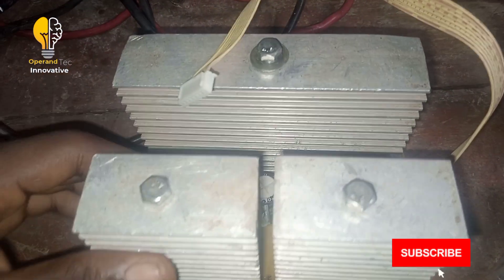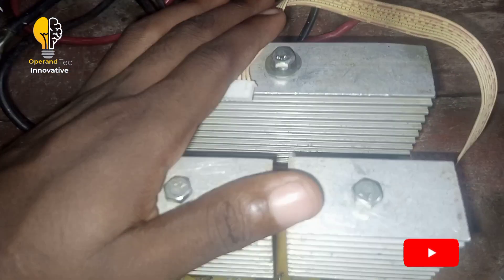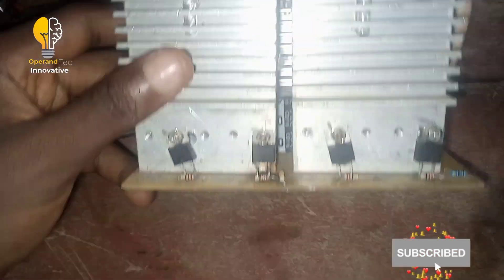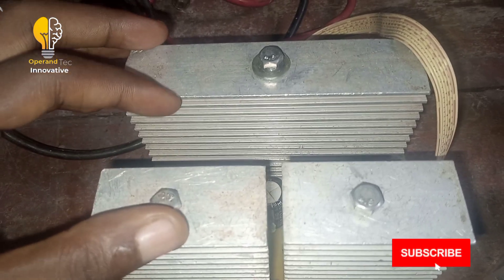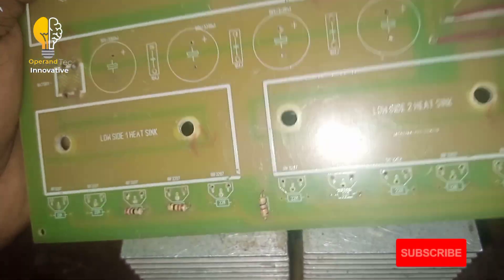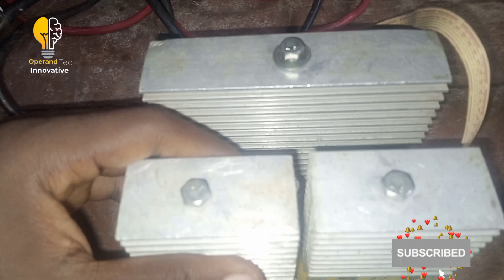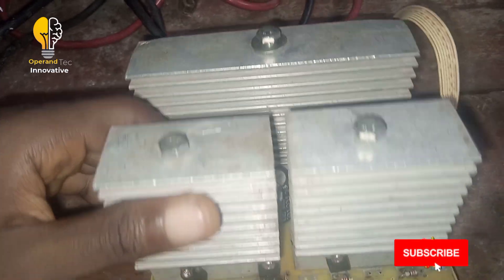This MOSFET board can handle from 650 VA to 1.5 kVA and can be used to construct inverters in that range. Right now I'm using two MOSFETs each side to construct a 1.1 kVA inverter. When selecting MOSFETs you need to know the number and rating to use. I'm using the IR4110, which is a higher-current MOSFET. The board with 5+5 MOSFETs can be used for inverters from 1.5 kVA to 3.5 kVA.